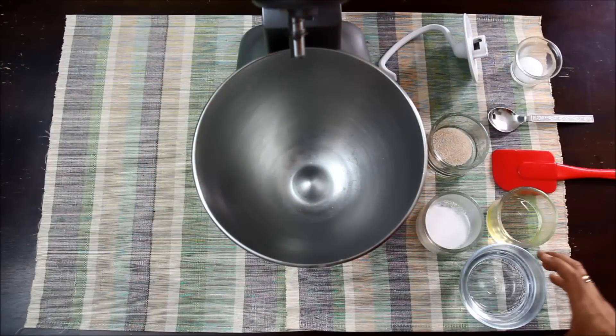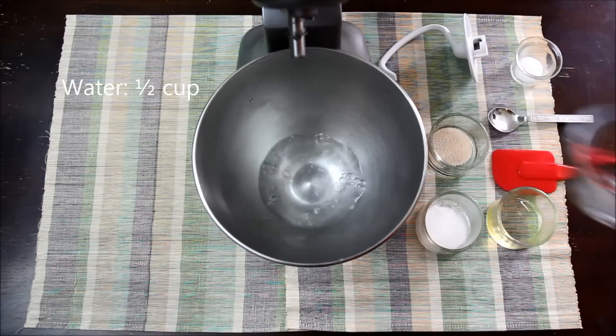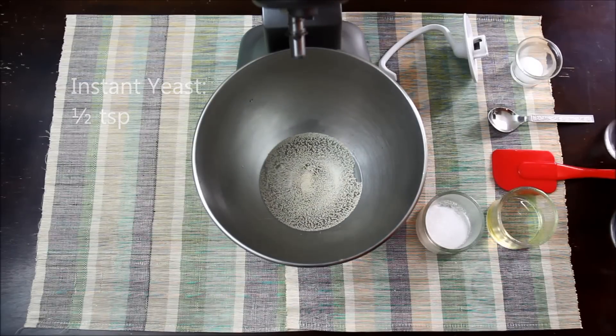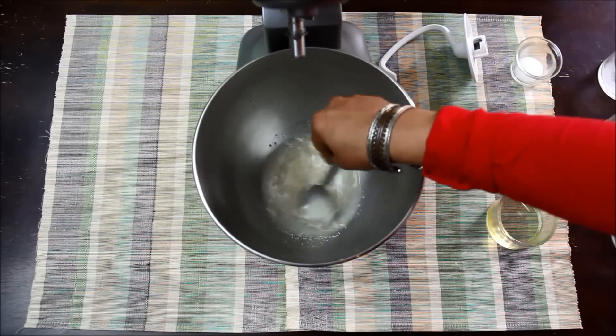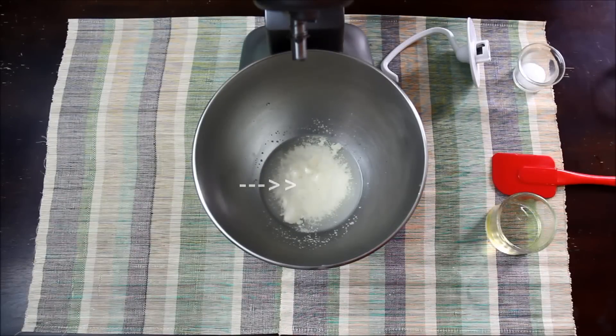To make garlic bread, first we will make a dough. For this, here I have half cup of warm water. To this I will add half teaspoon of instant yeast, 1 tablespoon of sugar, and mix well. I will let it rest for 2 to 3 minutes or till you can see froth like this.